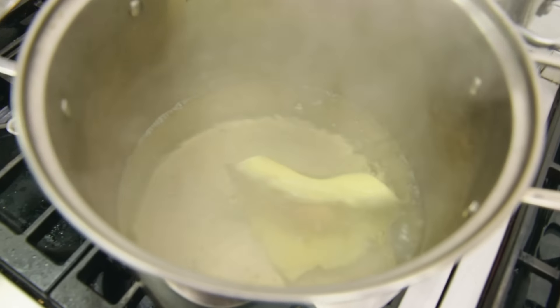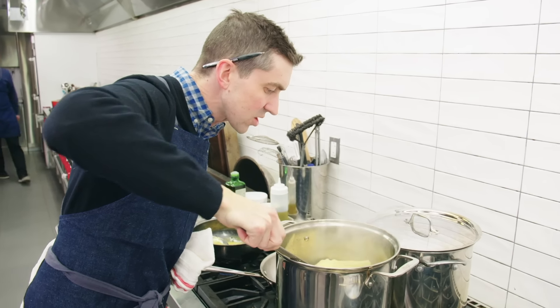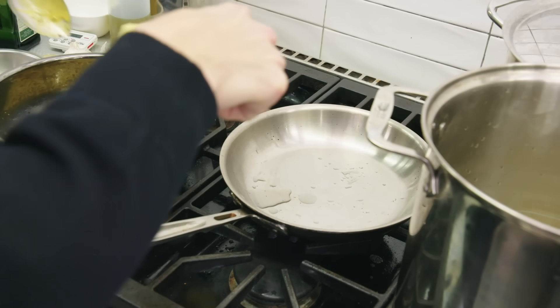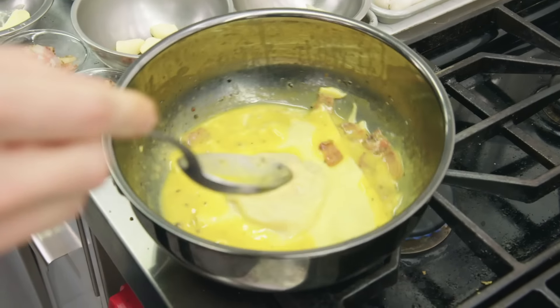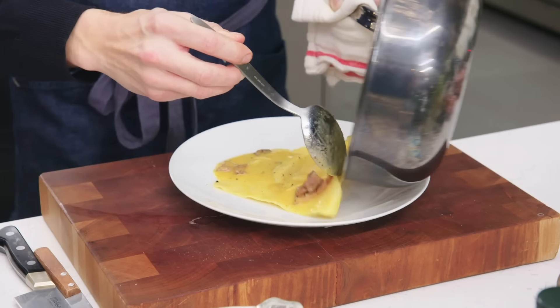Raviolo just went in — two minutes. I might pull it a few seconds before. I'm going to dump it right into our sauce here. I'm just going to let it kind of coat, hang out in there just briefly, and then we're going to take it right to the plate.